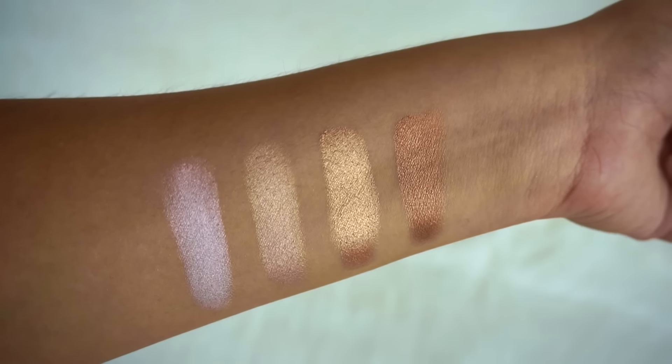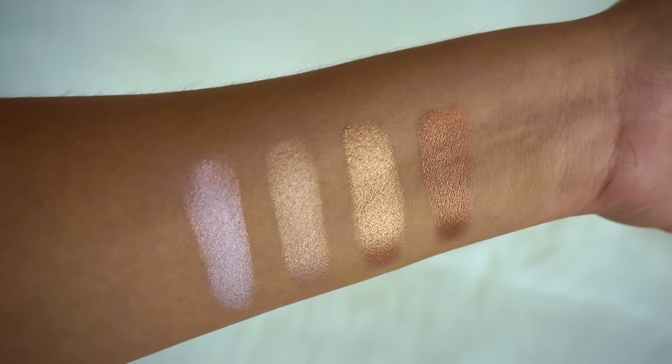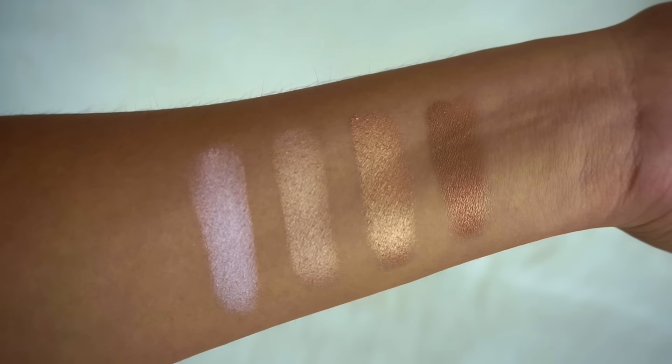Then my favorite row which are the highlights. From left to right you have a pink highlight, a champagne highlight, a gold highlight, and a bronze highlight.